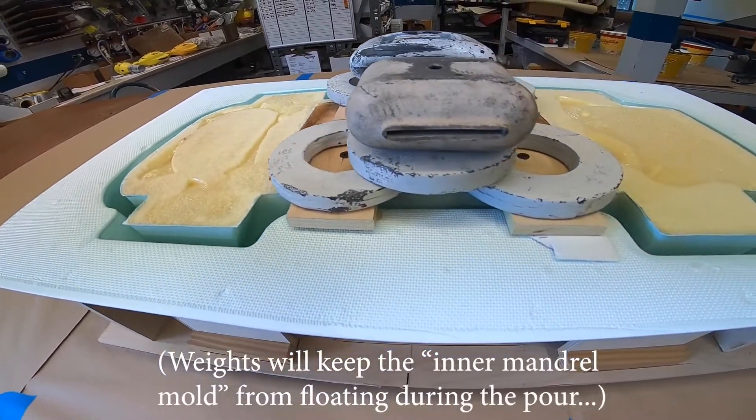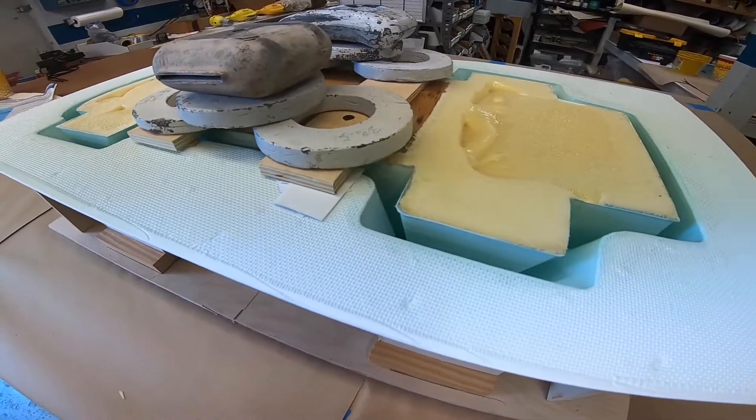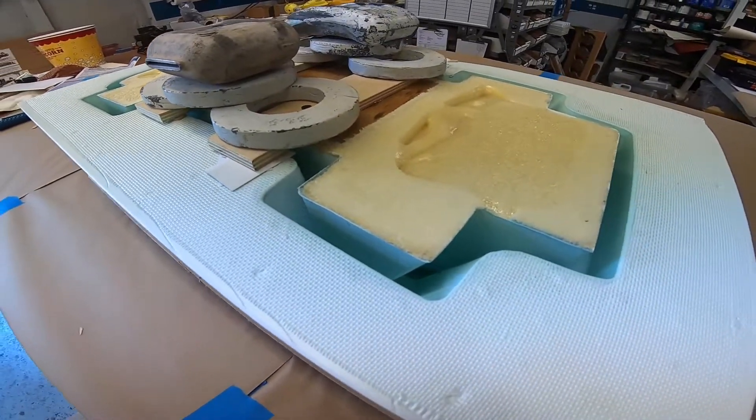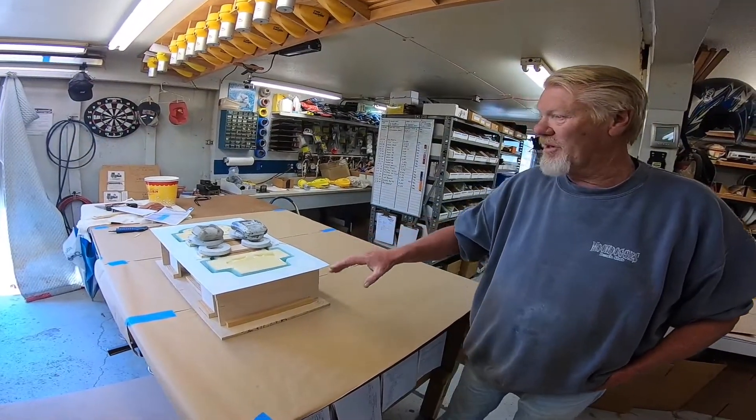The molds are vacuum-formed polystyrene shells, and they have been waxed with three coats of carnauba wax and five coats of polyvinyl alcohol barrier coat, so they should come apart when it's all done.